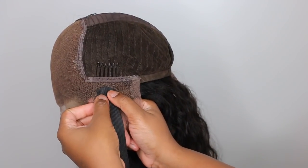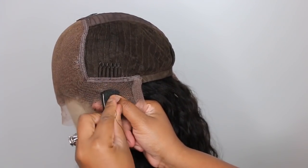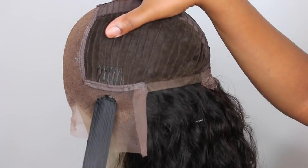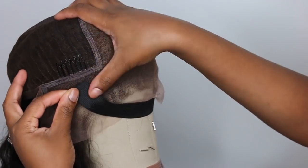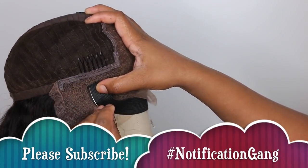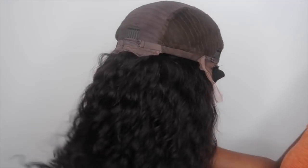Gorgeous, natural, flawless hairline — it was pre-plucked by the company; I did not do anything extra, just bleached the knots. You guys always ask how to make lace wigs glueless — the elastic band is the perfect method to secure your wig so it's not sliding back or lifting. I think this is a one-inch elastic band, linked below. Normally I'll use a one-and-a-half or two-inch, and I sewed it down to the lace. I have a specific technique — if you want a detailed tutorial, it's linked below.